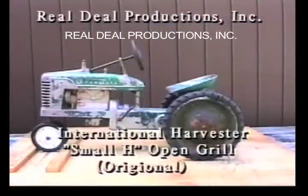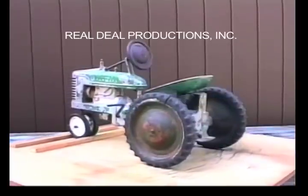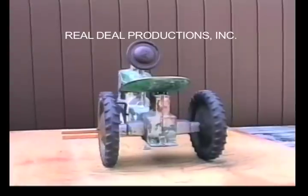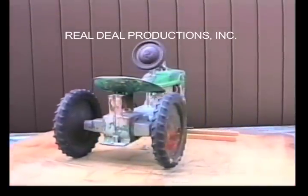International Harvester Small H open grill — original. This is an original unrestored version of the Small H which has no radiator cap. And as you can see, at one time someone painted it green, and it looks like they took one of the original front wheels and stuck it on the steering wheel.